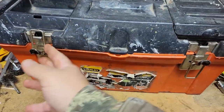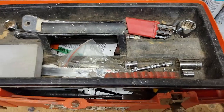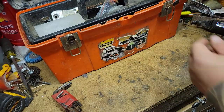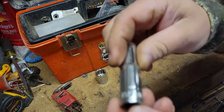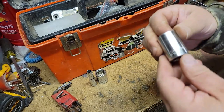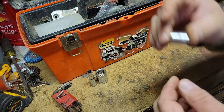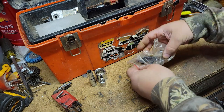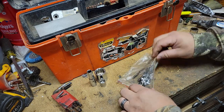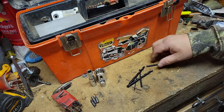Here is a quick tool haul of a toolbox that we just picked up, so we're going to take a look at what's inside. Got some cheap allen keys, here's a Task Force, another Task Force. Here's a Craftsman three-quarter, half inch drive. A no-name cheap socket. We got some drill bits and little tiny bits.